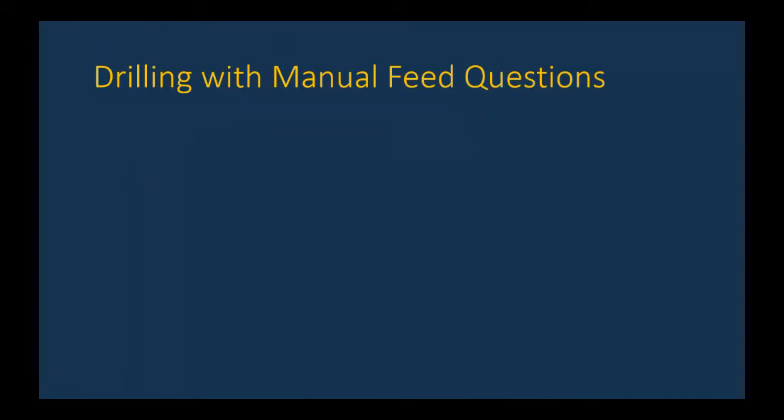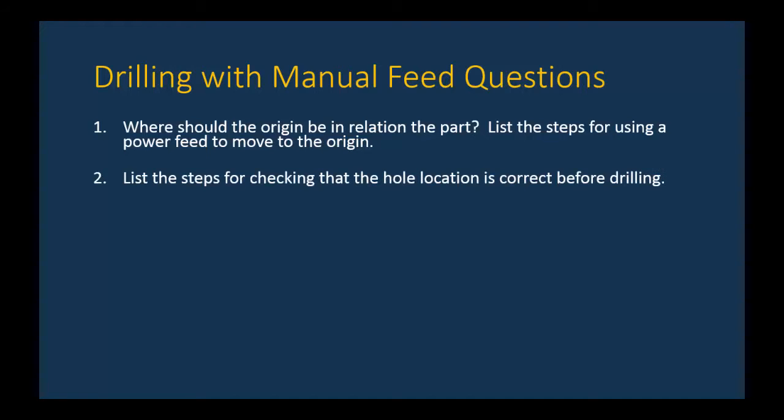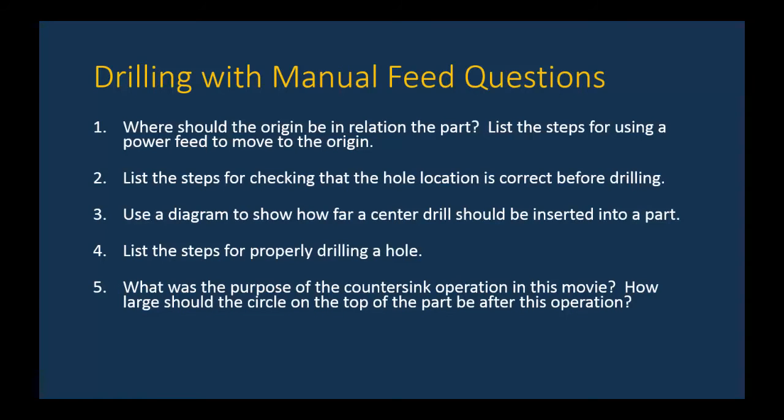Now test yourself with these questions: One, where should the origin be in relation to the part, and what are the steps to use the power feed on the DRO to move the spindle automatically to the origin? Two, list the steps for checking that the hole location is correct before drilling. Three, use a diagram to show how far a center drill should be inserted. Four, list the steps for properly drilling a hole. Five, what is the purpose of the countersink operation and how large should the resulting circle be? Thanks for watching — just a few more movies to go.